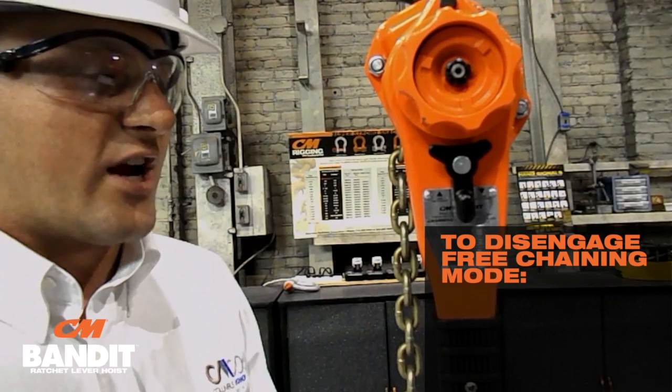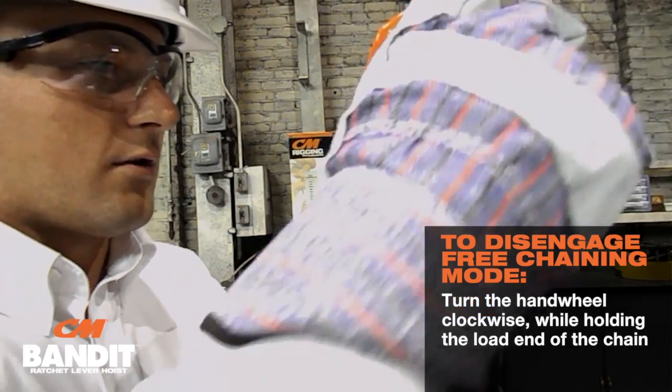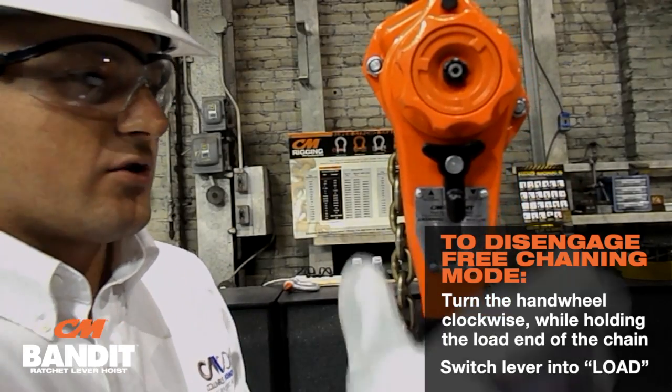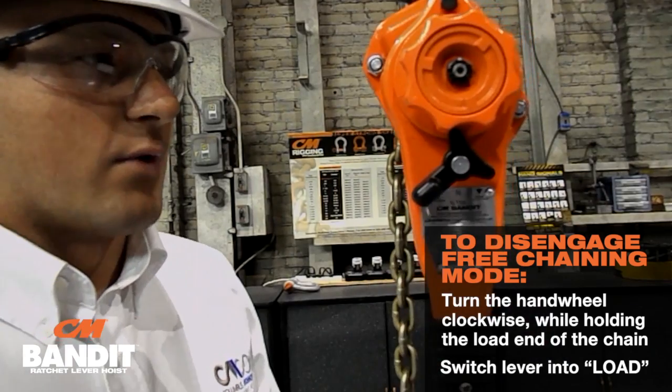As an added safety feature, the CM Bandit is designed not to accidentally free chain while under load. To disengage from free chaining mode, simply turn the hand wheel clockwise while holding the load end of the chain. Simply switch your lever into load and you're ready to lift.